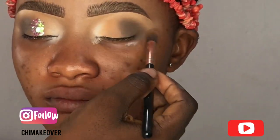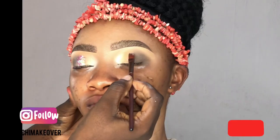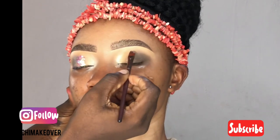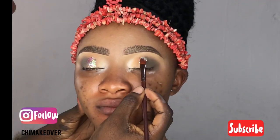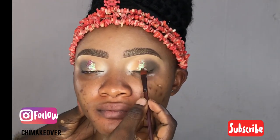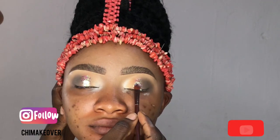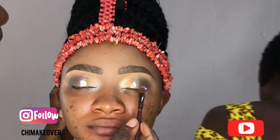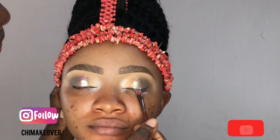I'll be putting my glitter glue there — just a little, I'm not putting so much glitter. I'm just patting my glitters at the middle, in between the brown and the dark shade. Just little, very little glitters.